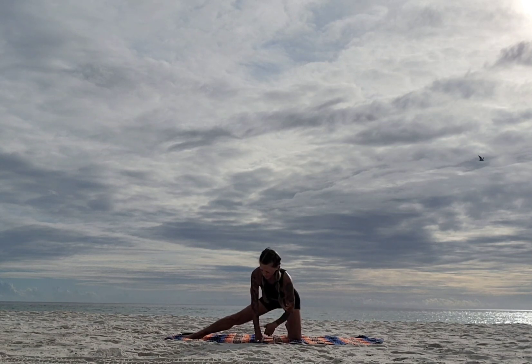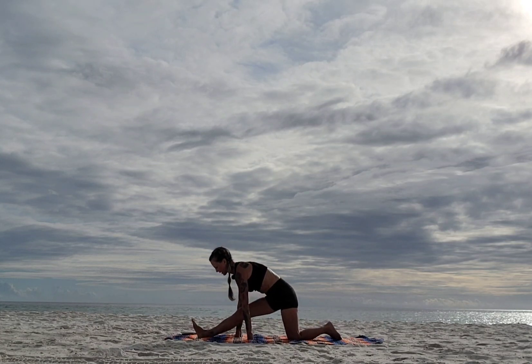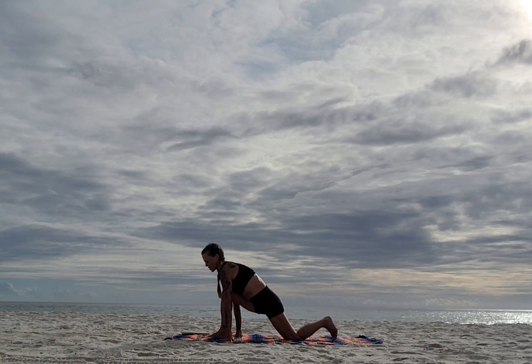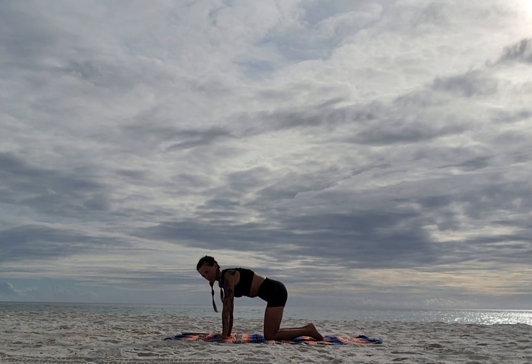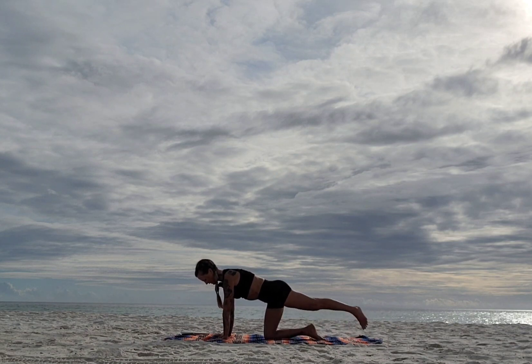Inhale up, then bring your hands to the center. Root that right foot into the mat, let the thigh rotate back and around, and see if you can come down to your forearms for an inner thigh stretch — two breaths. Now come up, walk your hands back around framing that foot, bring that leg back, slide the heel back and tilt forward to runner's lunge. Curl the back toes, lift the knee off the mat, and bring yourself back to tabletop.